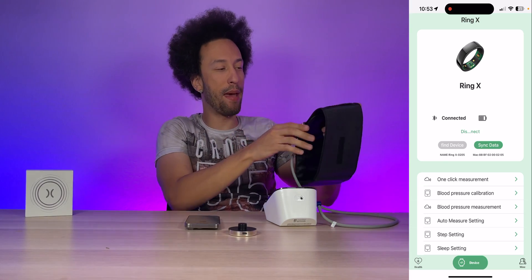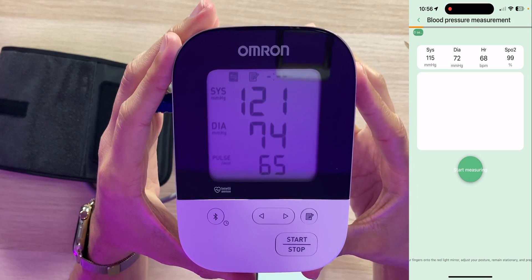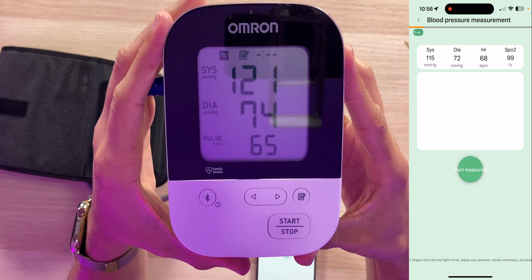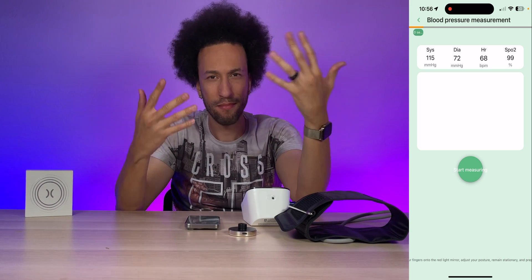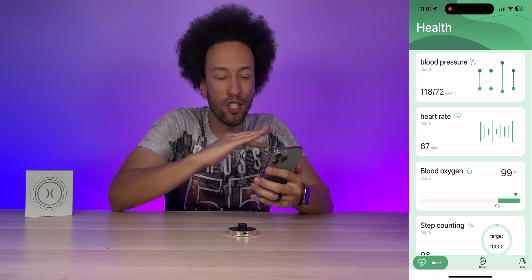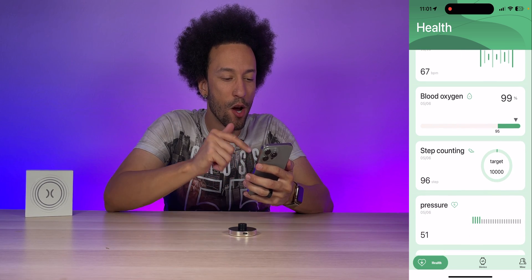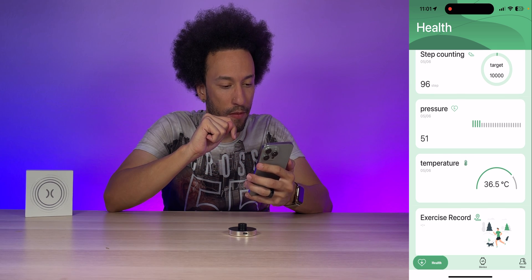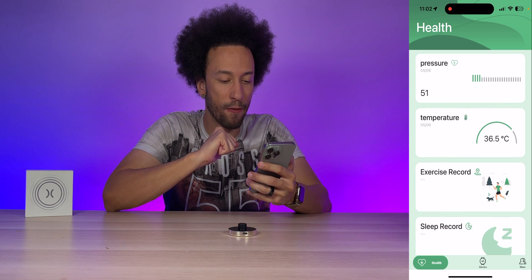Let's do a back-to-back blood pressure test — first with the arm cuff, then immediately with the ring to compare. The arm cuff read 121 over 74 at 65 BPM, and the ring read 115 over 72 at 68 BPM. The results are very close together, which is mind-blowing coming from a ring. Back on the home screen we can see blood pressure at 118 over 72, heart rate at 67 BPM, blood oxygen at 99%, 96 steps counted, temperature at 36.5°C, and the exercise and sleep records.